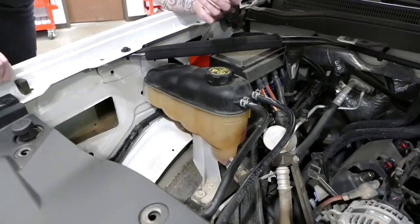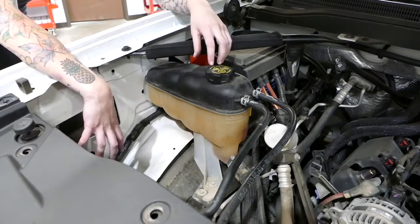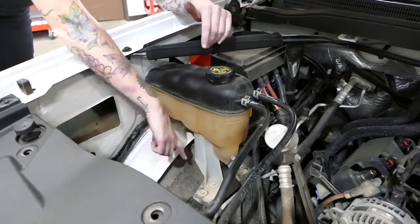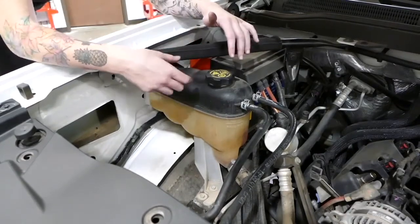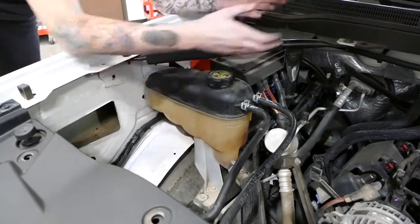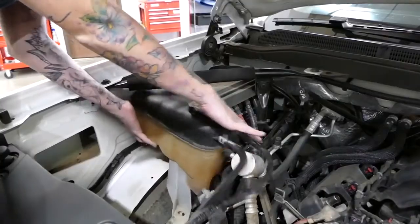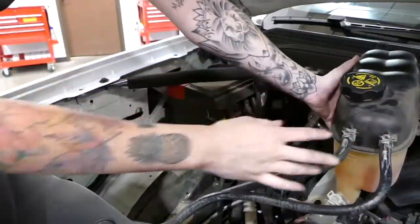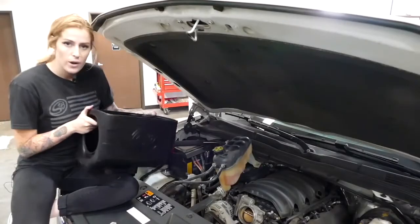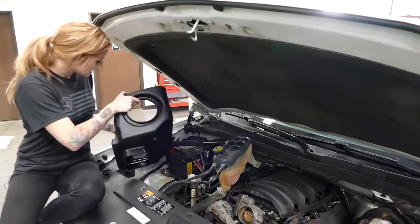For those of you with HIDs, you're going to have one more step. Since your headlights are going to stick out a little farther, you're going to need a little bit more room. Just remove the 10-millimeter bolt in the front and the 10-millimeter bolt in the back, then take the coolant reservoir and set it on top of the engine to give you more space. Whether you have HIDs or not, removing the coolant reservoir gives you more space and makes it easier to drop the air box in.